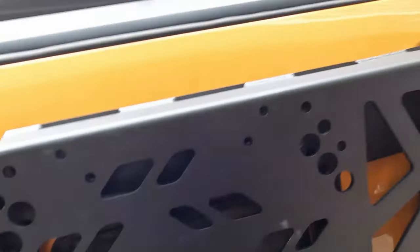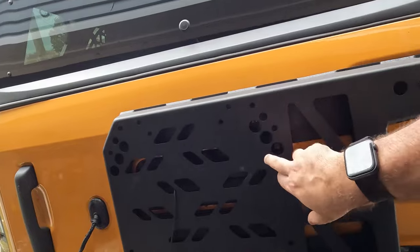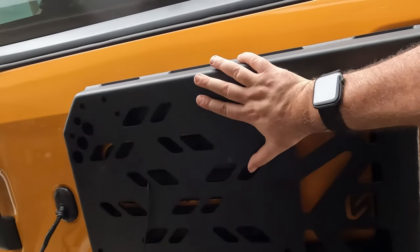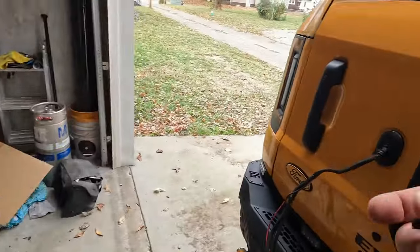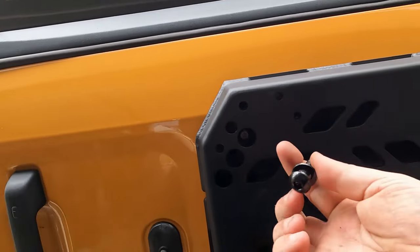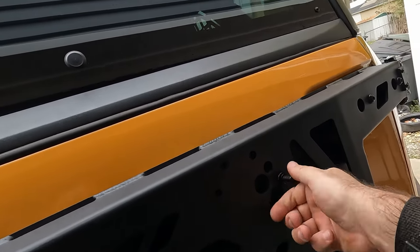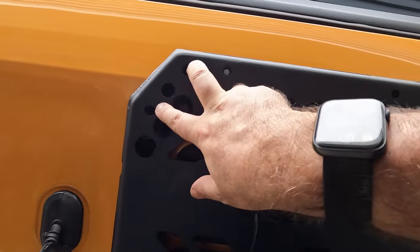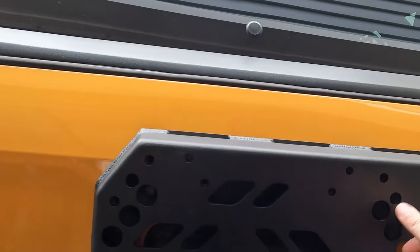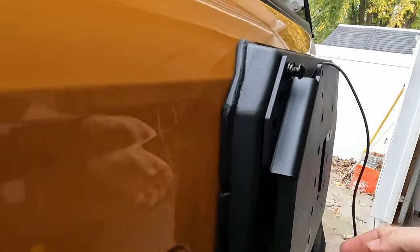Since when we put the tailgate reinforcement in, we reused the factory hardware to install it. This kit included new hardware — eight more of these, I believe it's H6 hardware. It's spaced just like the factory ones but it's offset, so it's actually lifted up a little bit higher. I probably was supposed to run this wire into here when I installed that, because there's a cutout perfectly for it.